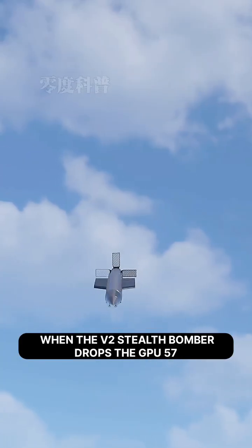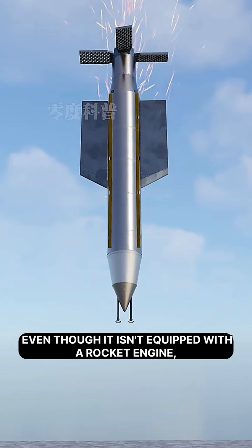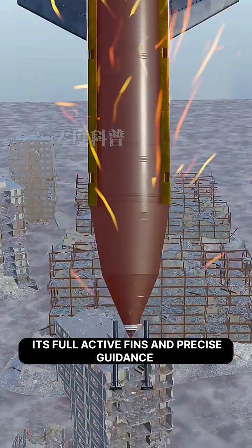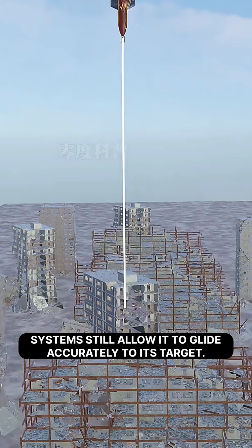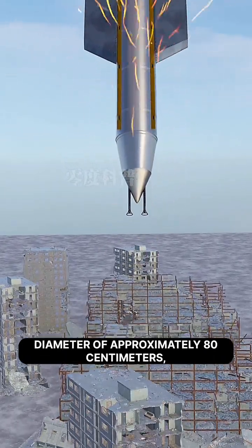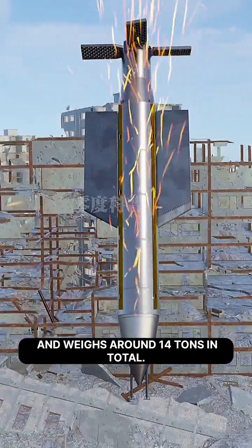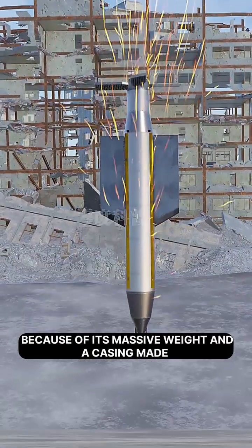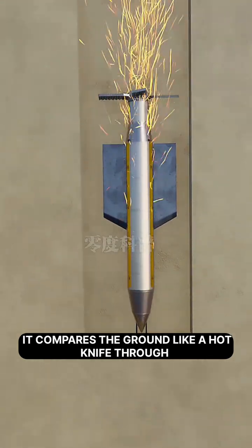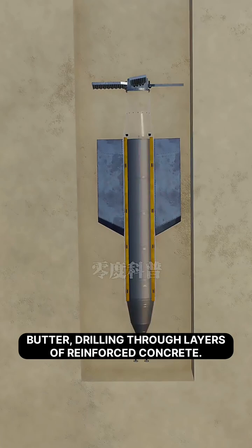When the B-2 stealth bomber drops the GBU-57 Massive Ordnance Penetrator from above, even though it isn't equipped with a rocket engine, its full active fins and precise guidance systems still allow it to glide accurately to its target. The bomb is about 6 meters long, has a diameter of approximately 80 centimeters, and weighs around 14 tons in total. Because of its massive weight and a casing made from high-strength nickel-cobalt steel alloy, it can pierce the ground like a hot knife through butter, drilling through layers of reinforced concrete.